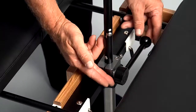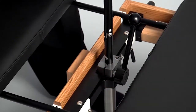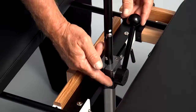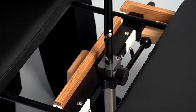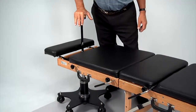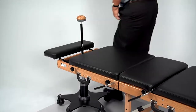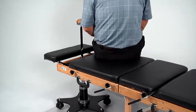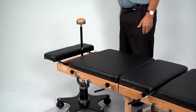The portable table with flexion distraction is now ready to use. When the position indicator button is in the white position, the flexion distraction mechanism is locked into a fixed position, allowing a patient to safely sit on the table.